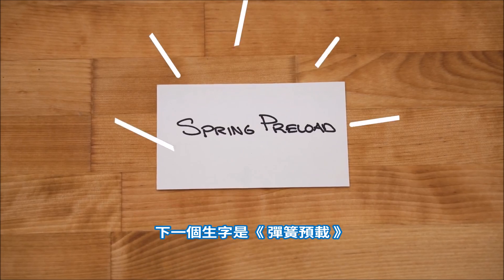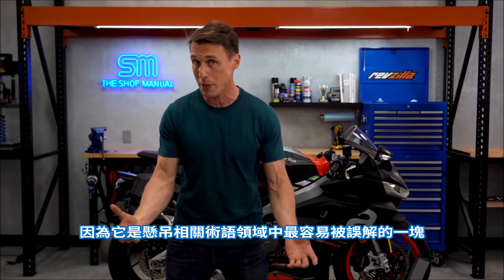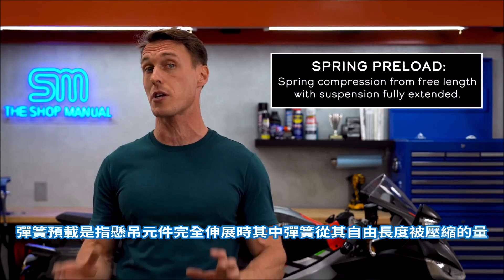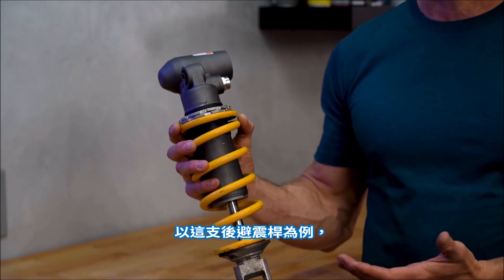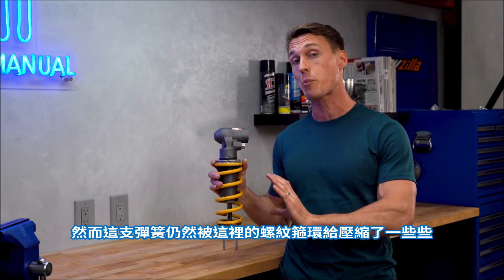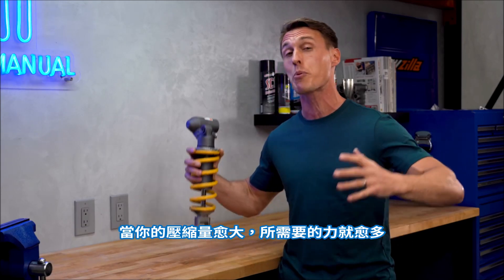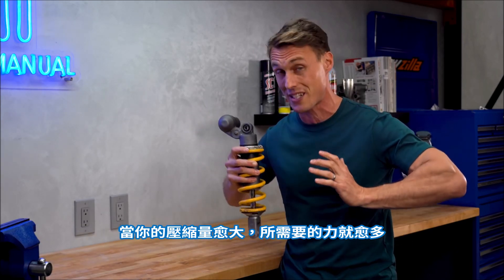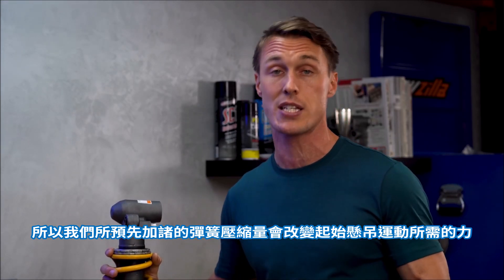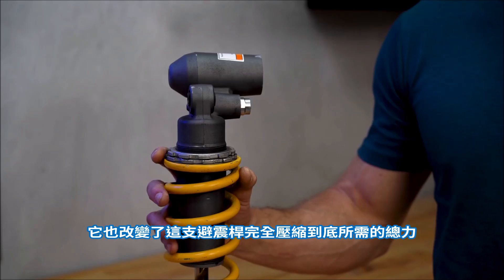Next up: spring preload. This is a really important one to pay attention to because it's easily the most misunderstood piece of suspension terminology. Spring preload is how much the spring is compressed from its free length with the suspension component fully extended. Take this shock, for example — it's not on the bike, so it's not supporting any weight and it is fully extended, and yet the spring is still compressed a little bit by this threaded collar here. That is preload. When you compress a spring, the harder it is to compress it further, so with preload, we've already compressed the spring a little bit, and that alters how much force it takes to initiate suspension motion. It also changes the total force required to completely compress or bottom that suspension piece.